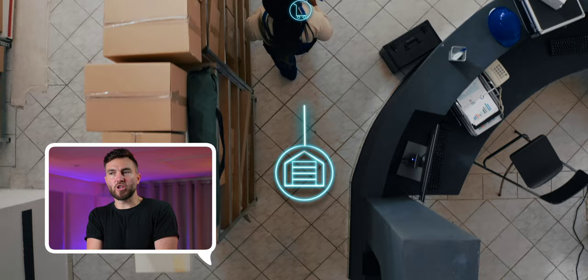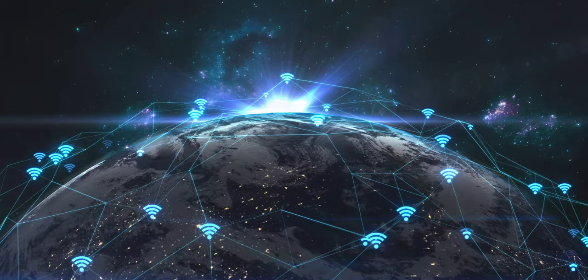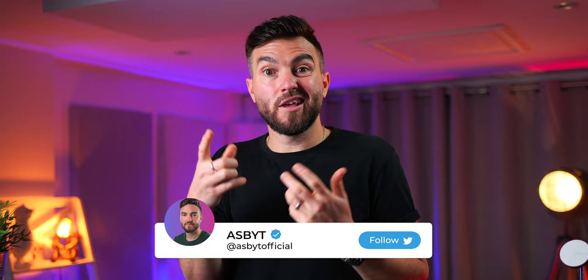Usually with home security you have either a wireless Wi-Fi system where all of the footage gets stored on a cloud-style subscription service, or you have a hardwired system where all of the footage gets sent to an in-property hub and saves to a hard drive. The advantage of wireless is the ease of setup and the lack of need to sort out all the physical hardware for storage — it just goes straight to the cloud and can be easily accessed. The downsides are battery life of the cameras and cloud storage subscriptions, which can be fairly costly over time.